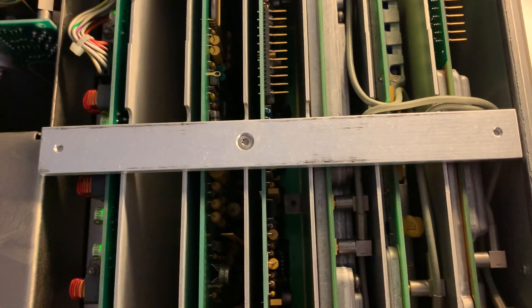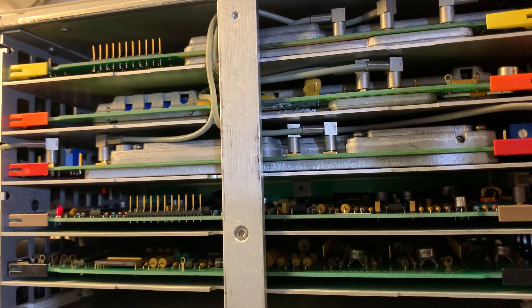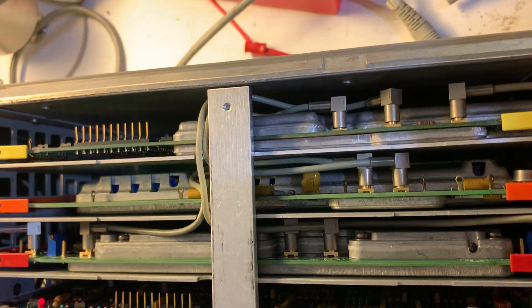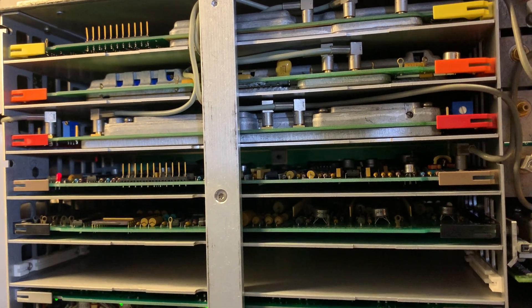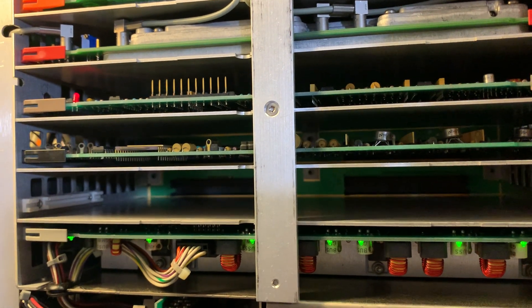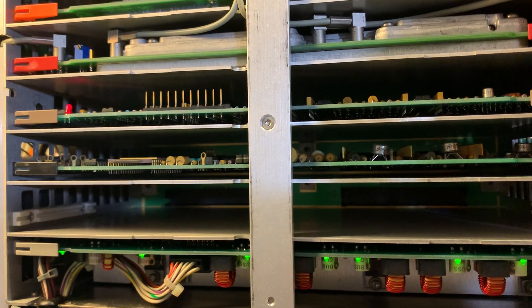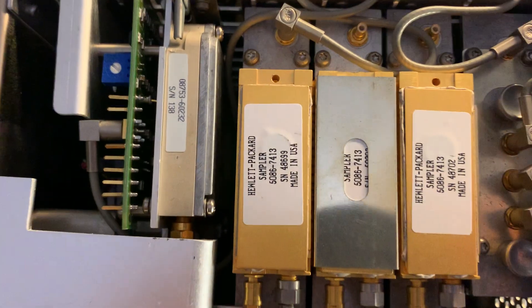A bar holds all the modules in place, and over here we have different modules for digital signal processing — ADC boards, fractional end boards for the signal source, and similar components. This stuff hasn't changed much between the A, B, C, and D modules. This empty slot right here is where the processor board was initially located on those earlier units.